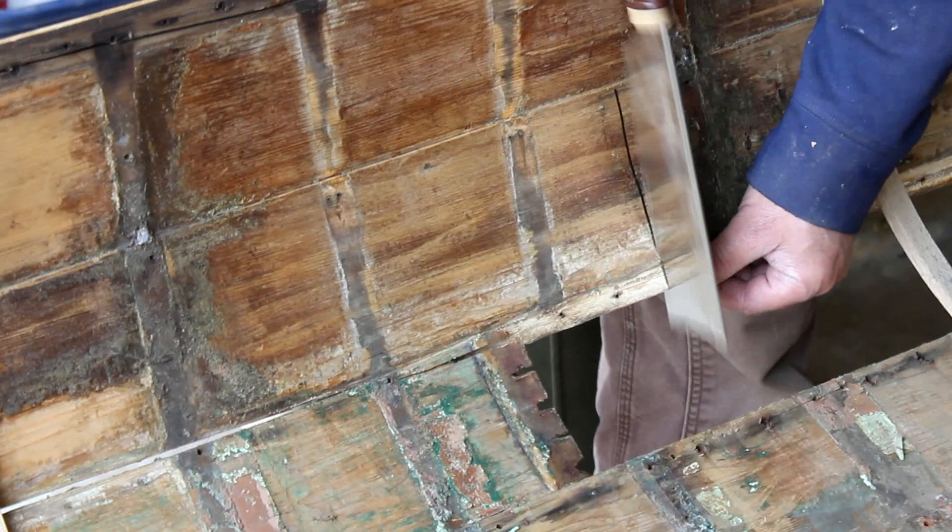Here we've got a broken plank and we're going to show you how to remove it without damaging the planks around it. I've already moved the plank shown in the previous clip, and now we need to remove a bit of the planking above it.